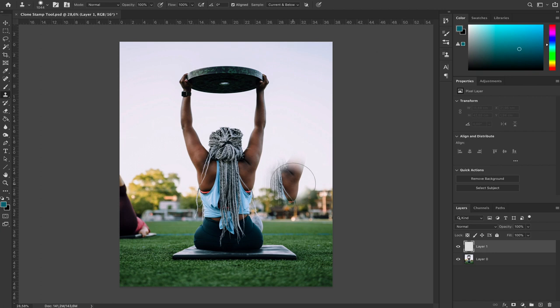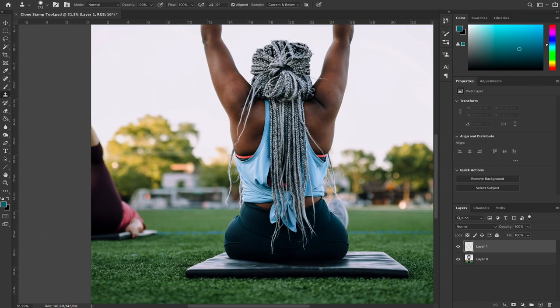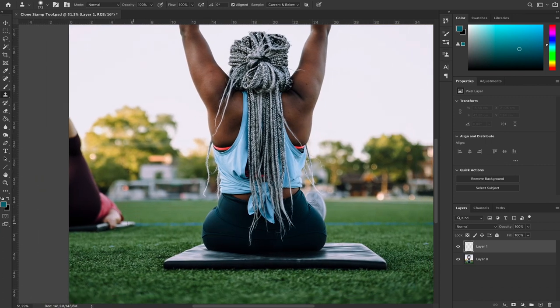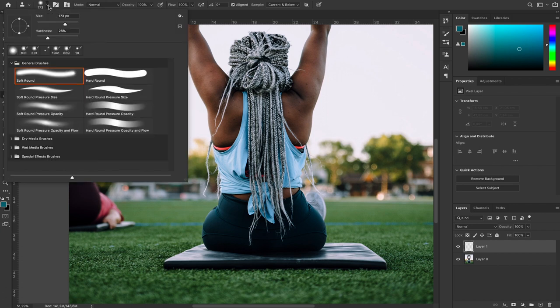Before I even start, the first thing you have to remember is that no one else but you knows what the original image looks like. When people see the final image, no one will know that somebody was here. You always have to keep this in mind when editing, removing, or adding things to your pictures.